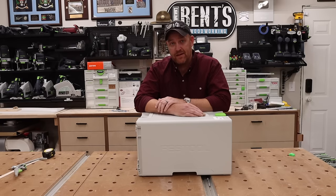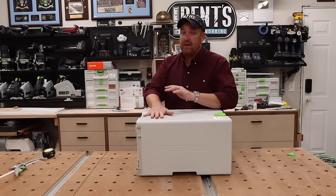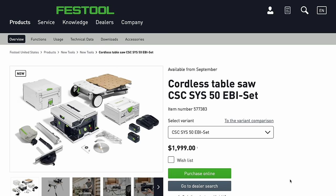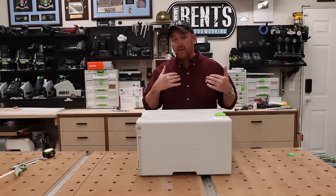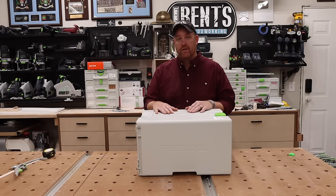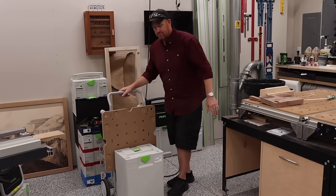Those are my thoughts — hopefully helpful. It's a fantastic machine and I was quite surprised by the price. The full setup with batteries, charger, table saw, and stand is $1,999. If you just want the saw without batteries or stand, it's $1,499. For someone who's been buying Festool for years, I was pretty surprised — I assumed the prices would have been much higher. Good on them for getting it to a lower price point than most people expected. See you next time.